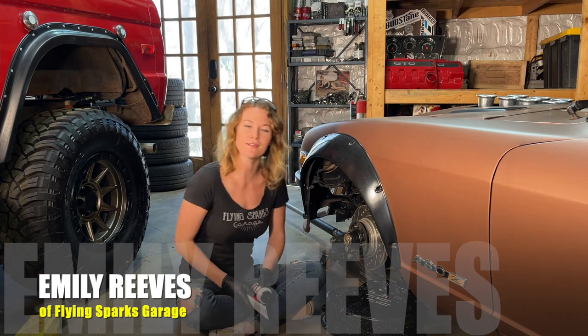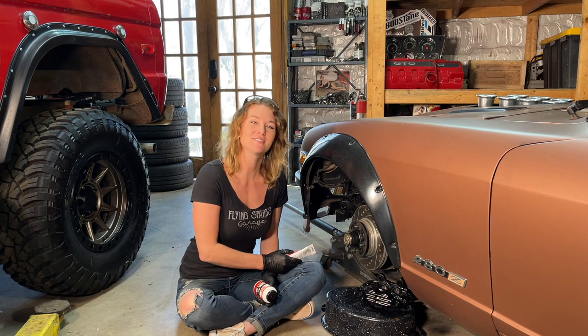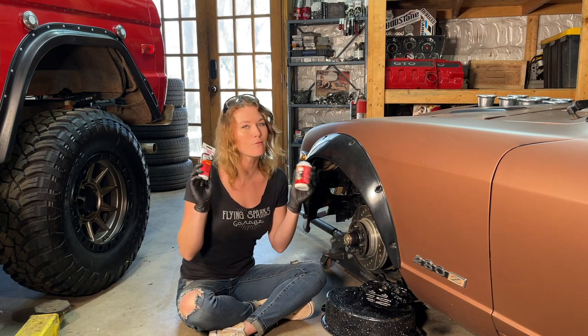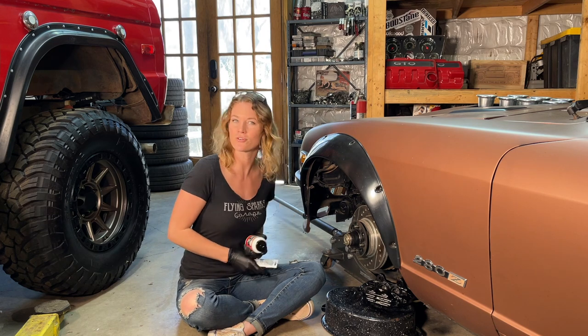What's up, you guys? Emily here in Flying Sparks Garage. I've got the brakes taken apart on our Datsun, and upon reassembly I will be using CRC's synthetic brake and caliper grease.